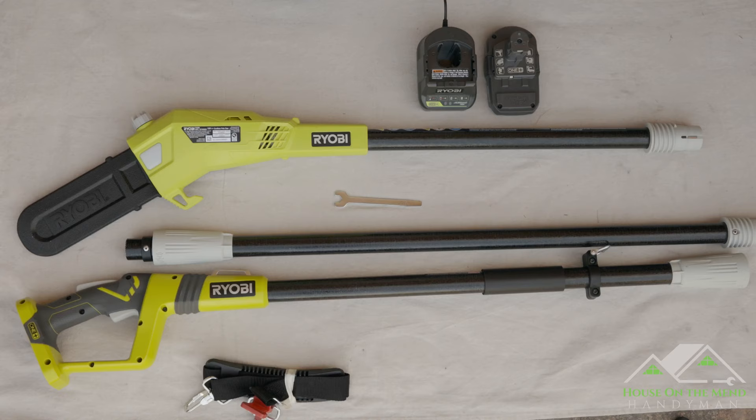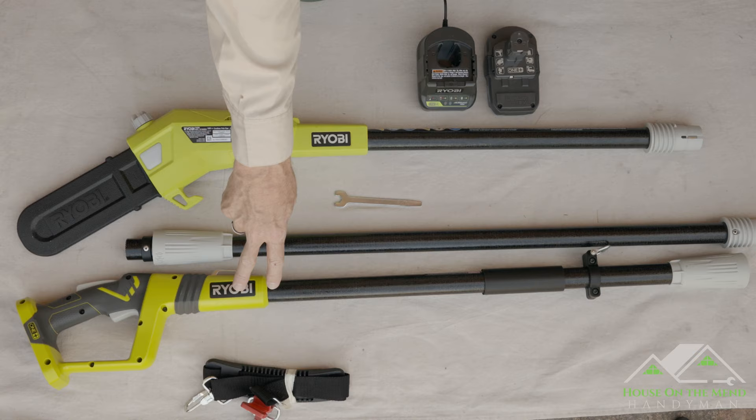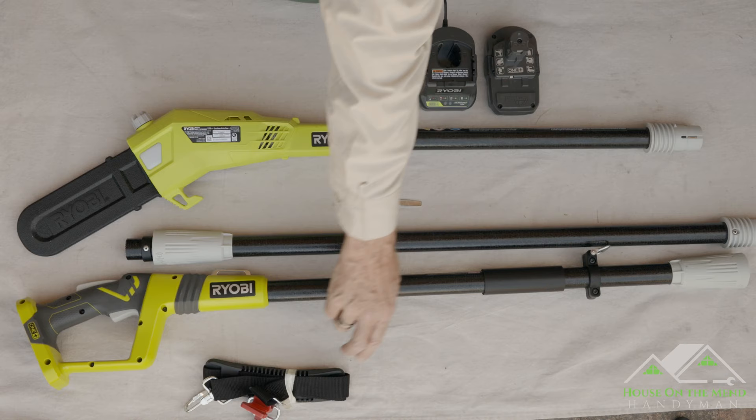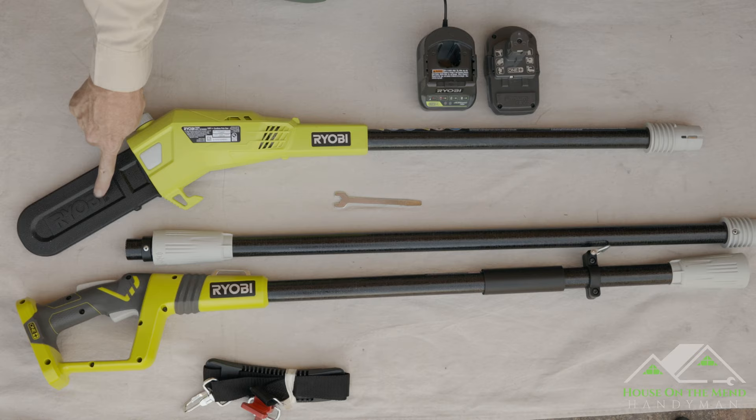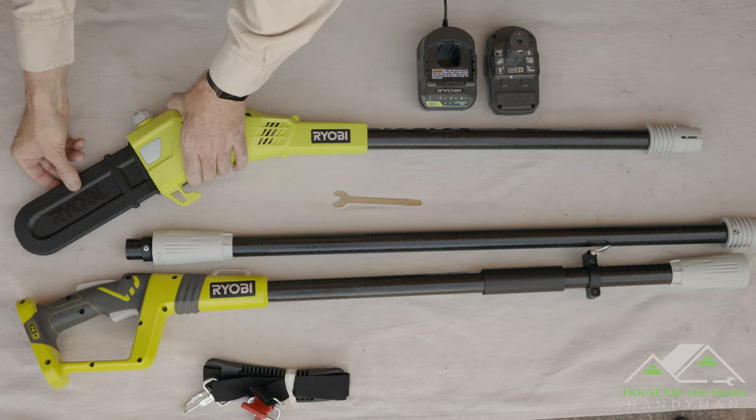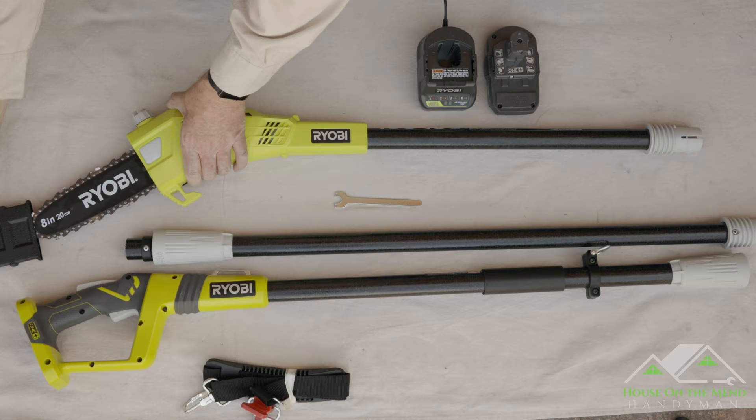I've got the entire contents of the box laid out here. First off we have our cutting head pole, then we have our intermediate pole which is basically just the extension, and then we have the handle pole that's got the switch as well as two contact points for the shoulder strap. We also have this multi-tool — it's part wrench, part screwdriver — and that is for tensioning the chain. To protect the chain, it has this nice little scabbard here; make sure you keep it — you always want to keep your chain protected.